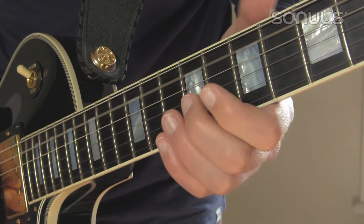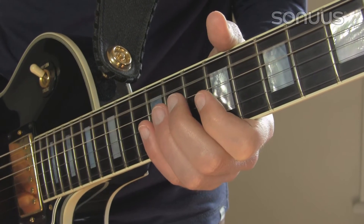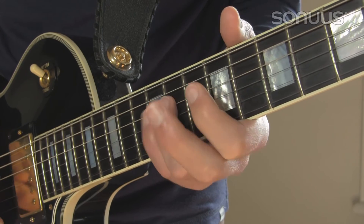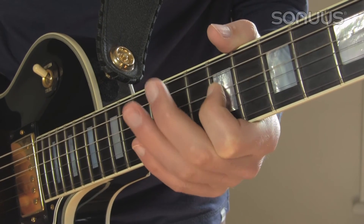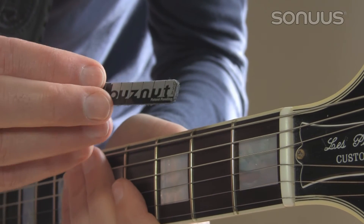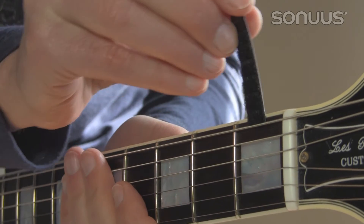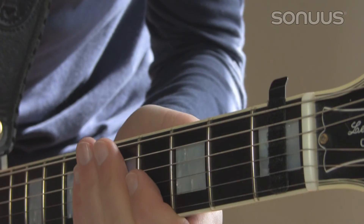Leaving open strings ringing will cause problems; you must mute these before playing new notes. If you find this difficult, try using a string dampener, for example the buzz nut. This slips behind the strings to dampen them and stops open strings from vibrating so much.